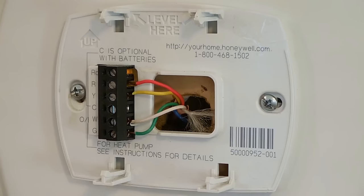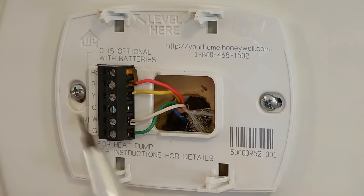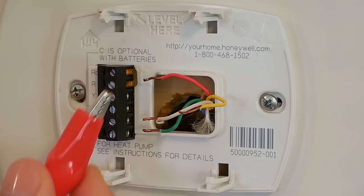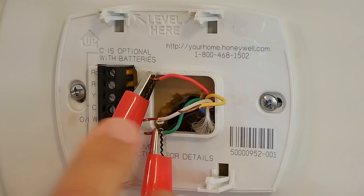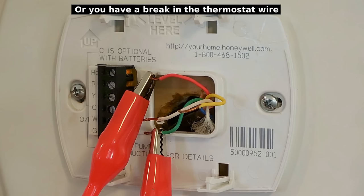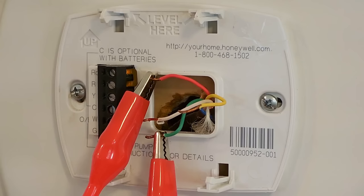Disconnect each one of these wires from the terminal block — you can use needle-nose pliers and a small slot screwdriver to make it easier. Now take a jumper wire and connect it between the red wire and the green wire. Once you do that you should hear the fan come on. If it does not come on, that's going to indicate a problem with the low-voltage transformer inside the air handler.